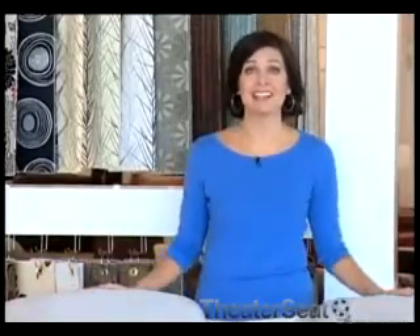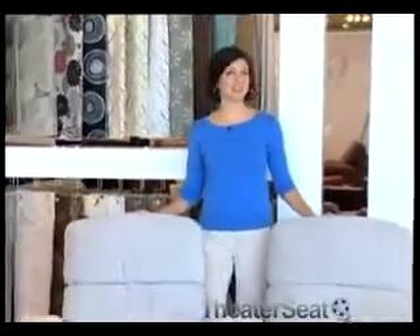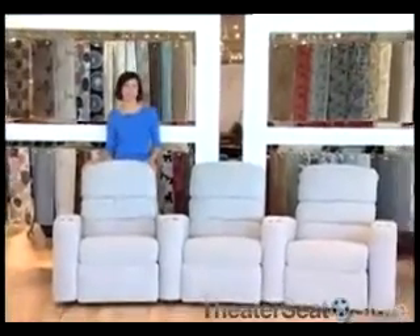The Palliser Rewind is the manager's choice for comfort and design. This theater seat model will be the focal point in your media or theater room. A slightly curved top headrest and sleek lines make this theater seat truly contemporary.